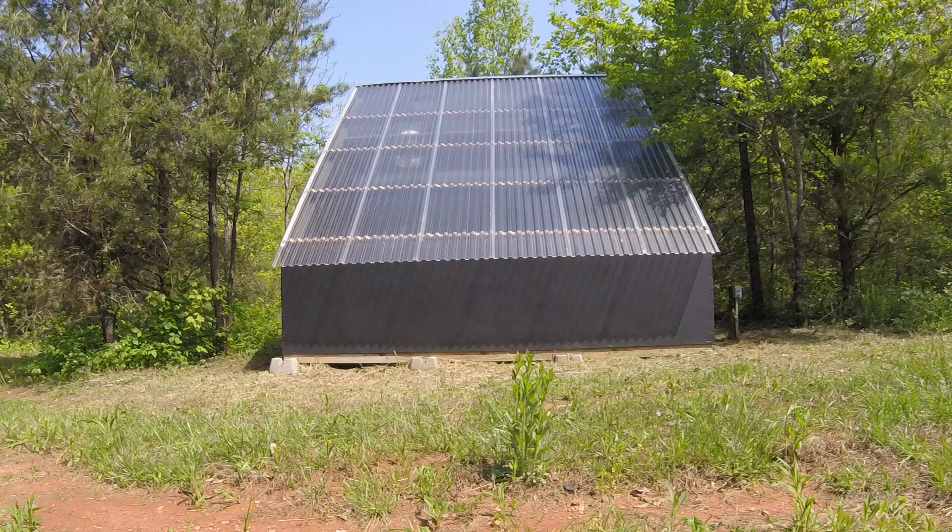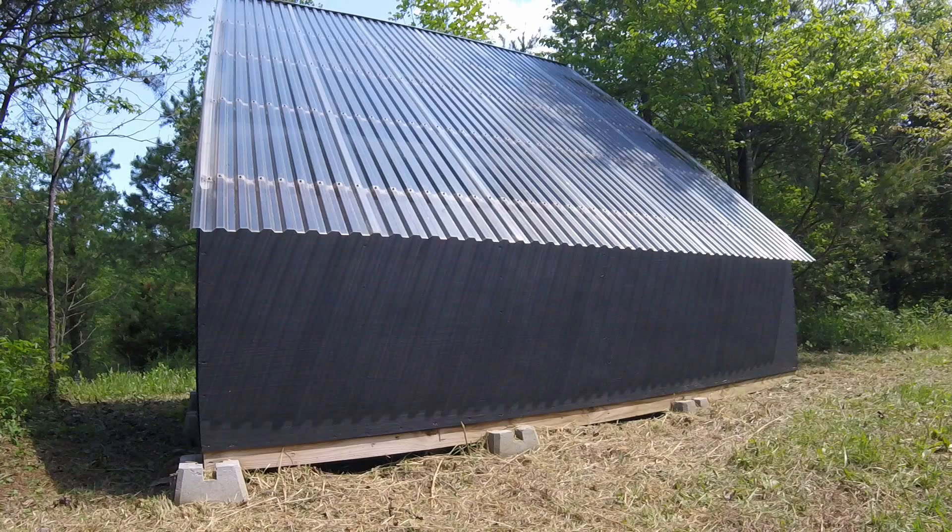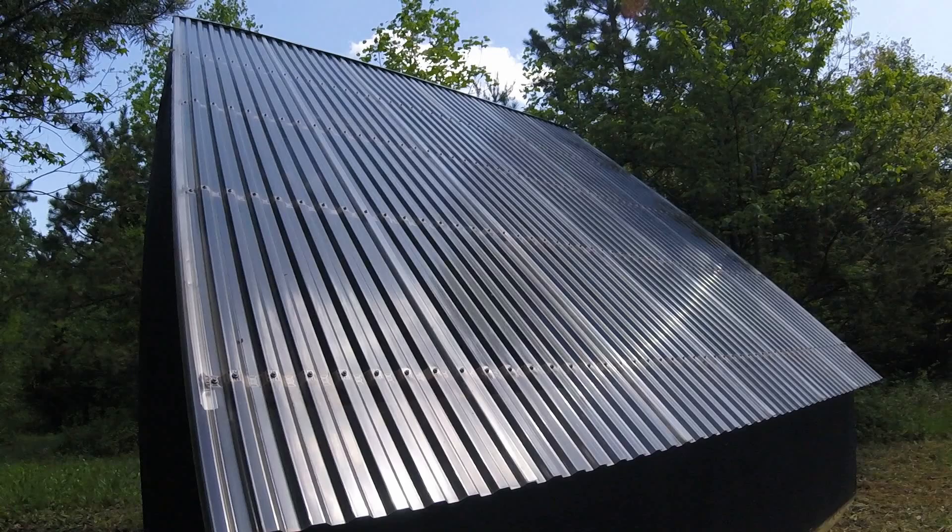I'm going to go over all the dimensions, and these are all approximate. It's 12 feet wide by 8 feet, and 11 feet tall at the tallest point. The front wall is approximately 32 inches, and the doors are 5 feet on either side, so it's a 10-foot opening. The angle of the roof is at 45 degrees.